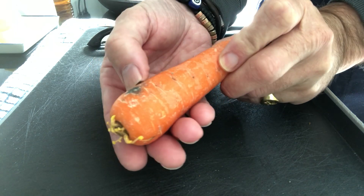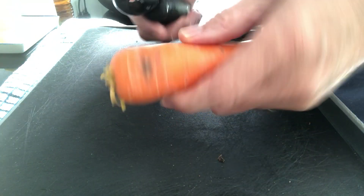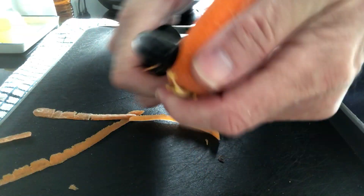On the chopping board, we have a carrot. Remember, it doesn't matter if it's got these black bits on the outside — that's fine because it won't affect underneath. So I'll quickly peel the carrot. Black bits gone.